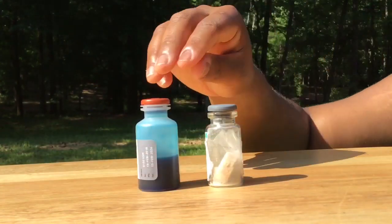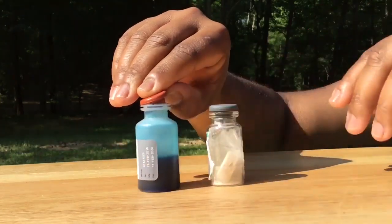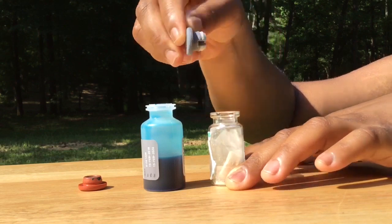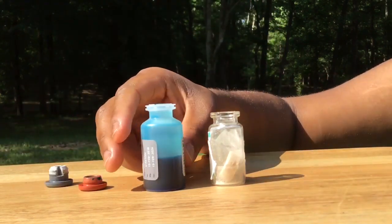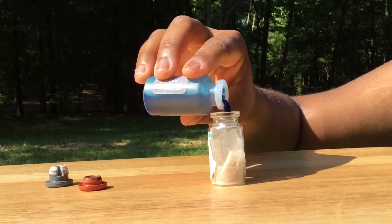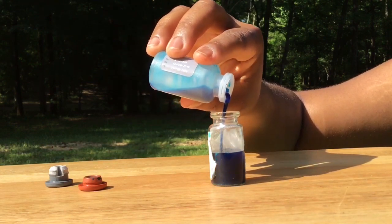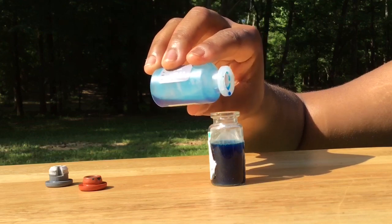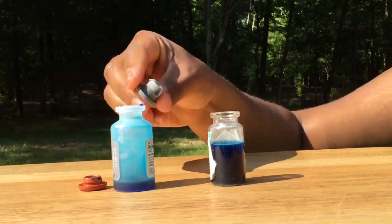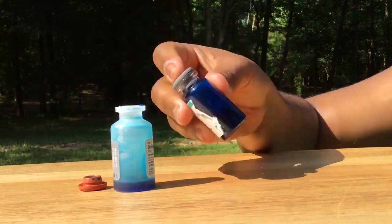To mix your vaccine, carefully take the lid off the diluent bottle as well as the vaccine bottle. Next, pour the diluent into the vaccine bottle. Here you will see the vaccine dissolve into the diluent. Put the lid back onto the vaccine bottle and shake the vaccine bottle for the length of time listed in the instructions provided with your particular vaccine.